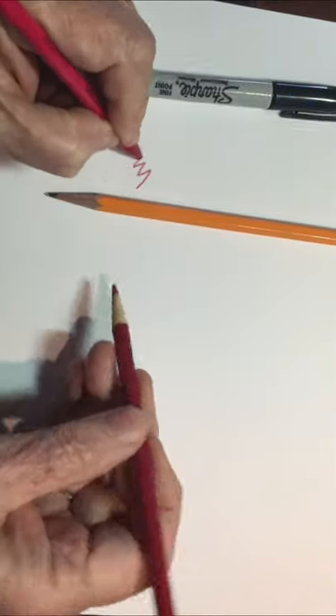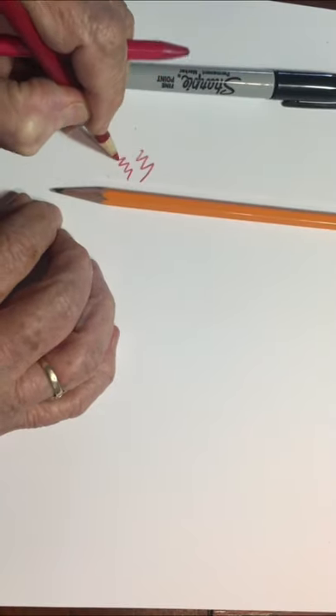I brought my little friend along to help celebrate Dia de los Muertos. I'm going to tell you some fun facts about this celebration, a little bit of the history, and also show you how to draw this guy. The supplies you'll need are simply a red pencil, a black pencil or black marker, and a plain sheet of paper.